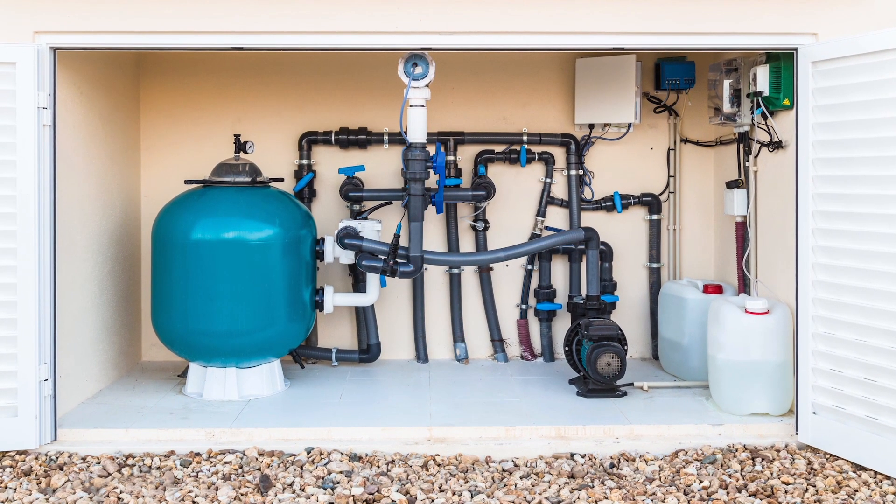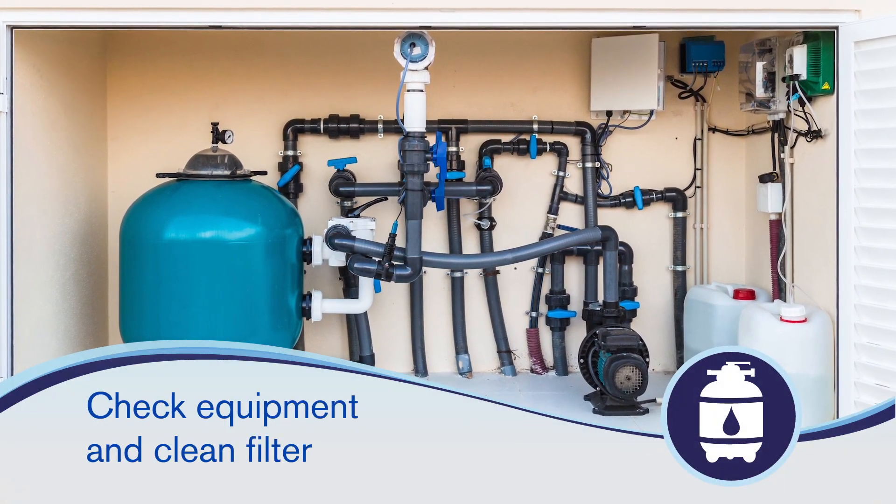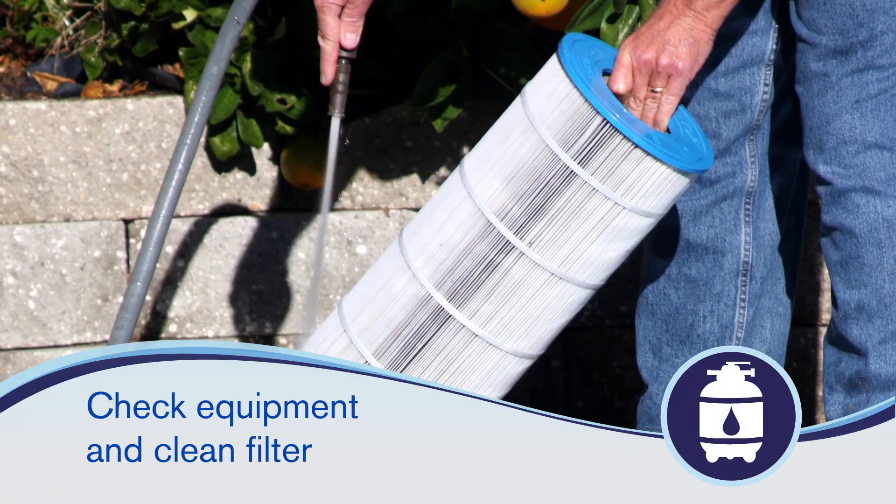Before you apply Clorox Pool & Spa Extra Blue 3-in-1 Clarifier, check to make sure your pool equipment is working properly, and clean your filter if needed.